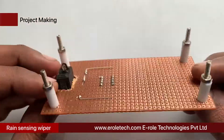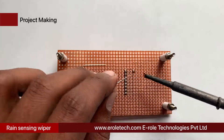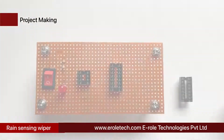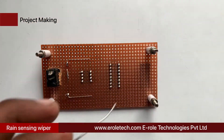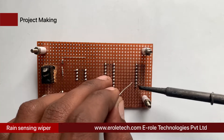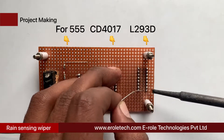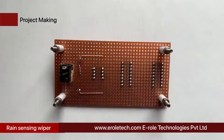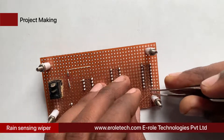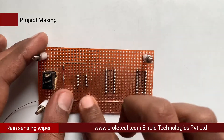Now we will solder the 8-pin IC base, followed by the 16-pin IC base on the PCB. Connect pin number 8 and pin number 16 of the IC base for L293D with the positive power supply.